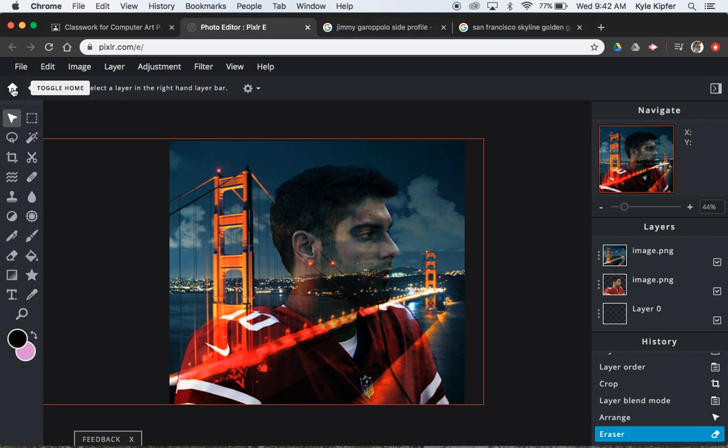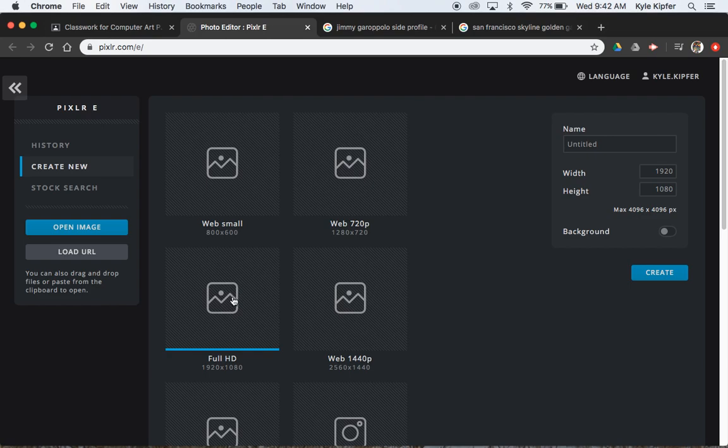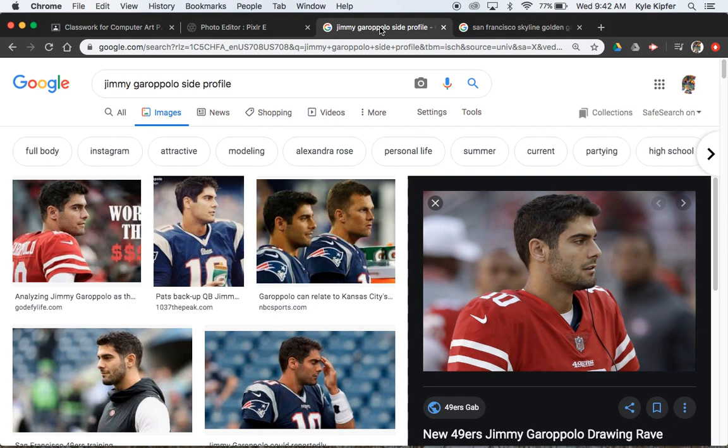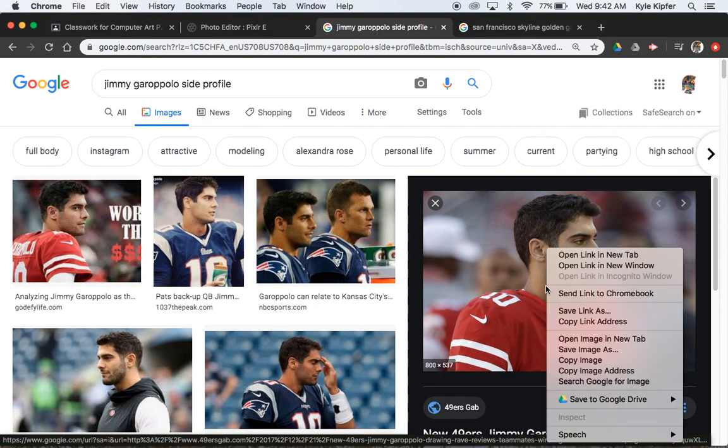To get started I'm going to toggle back to home here, go ahead and create new. We'll say full HD for our option and we'll call this one 'double expose.' Double exposure is when you have two photos layered over one another — a really simple quick project we're going to get into today, but should hopefully have some cool results.